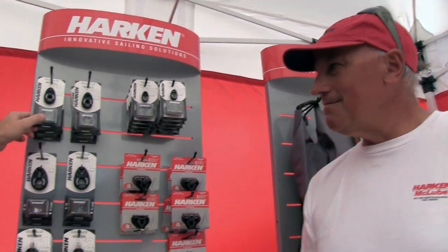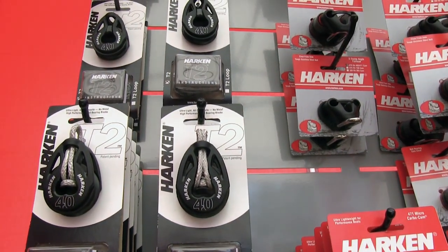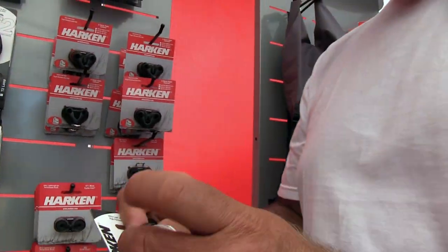These are some of the new T2 blocks. This is the world's first all-composite block — no metal in them whatsoever. We have two different styles: the T2 and the T2 loop. They're pretty nice blocks — they're light and strong.